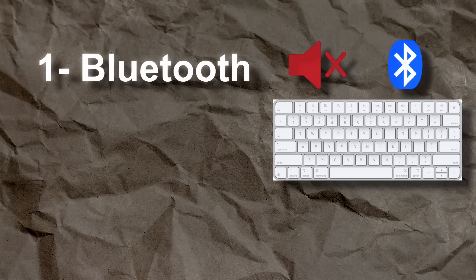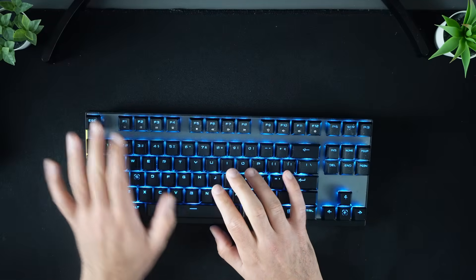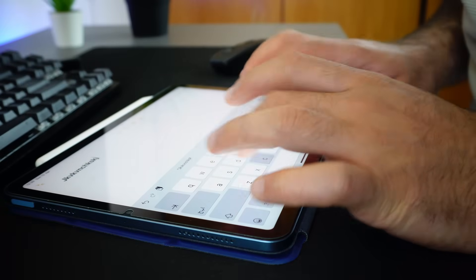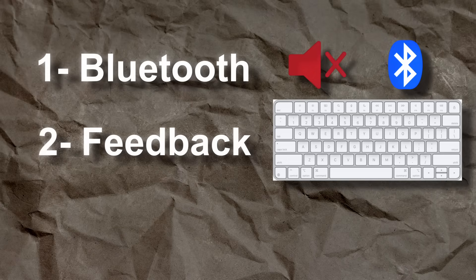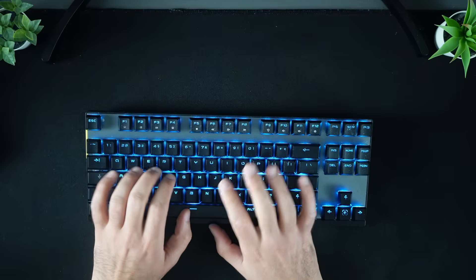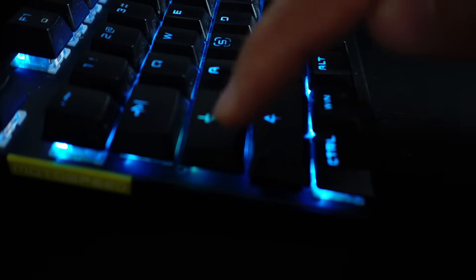Besides being silent, the keyboard also needs a few extra features. First, it needs to connect via Bluetooth, because I want to use it even when I am far from the laptop. It also needs to give feedback. On a regular keyboard, you know you've pressed a key from the sound and feel. Even touch keyboards show you what key you are pressing on the screen. So I will use a small display to show the key that's being pressed. And most importantly, there has to be a caps lock indicator. The worst feeling ever is typing your password perfectly, only to realize it's wrong because the caps lock was on and you didn't notice.